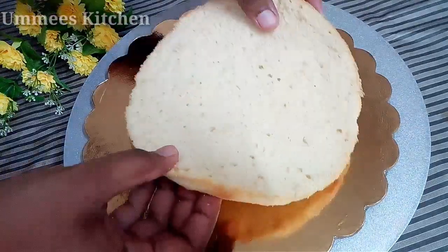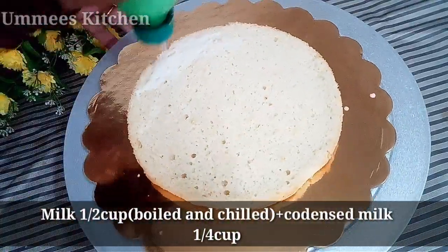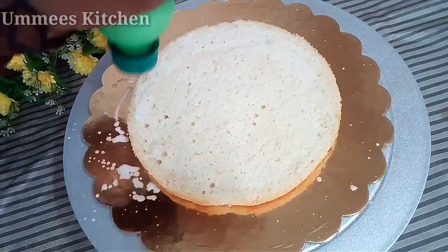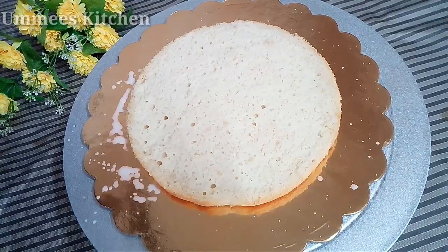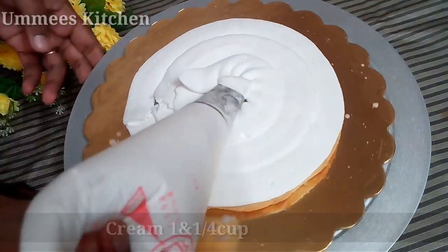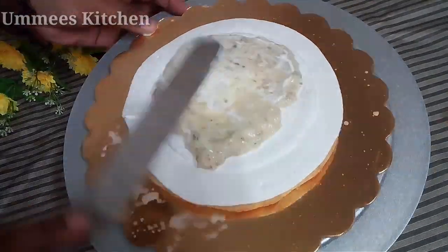We will do frosting. We will place the cake board on the first layer and put it in the pan. We will mix in 5 cups of condensed milk and then add the cream. We are ready to mix in 3 tablespoons of cream.